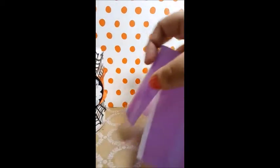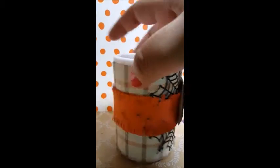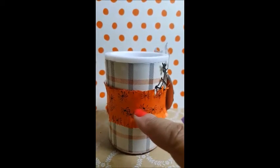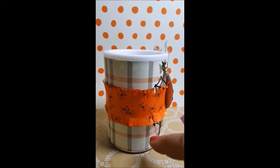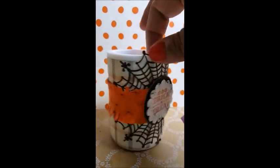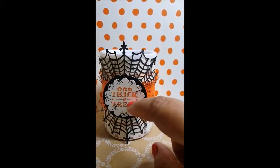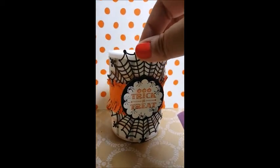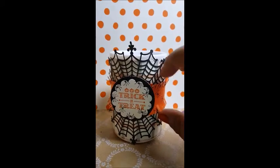It was wrapped around with this, and I completely took it apart, measured out a piece of DSP, and used some sticky strip to go along the edges and made my own. I used the 'A Little Something' stamp set to stamp these little spiders. I used our fringe scissors and the little sentiment from 'A Little Something.'